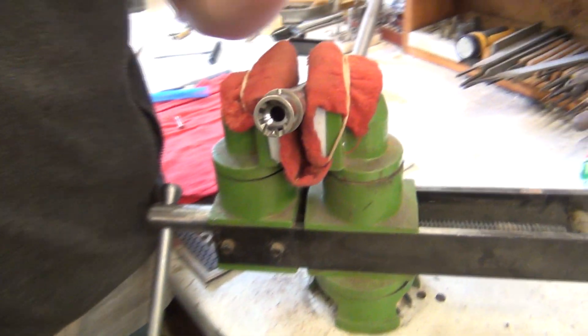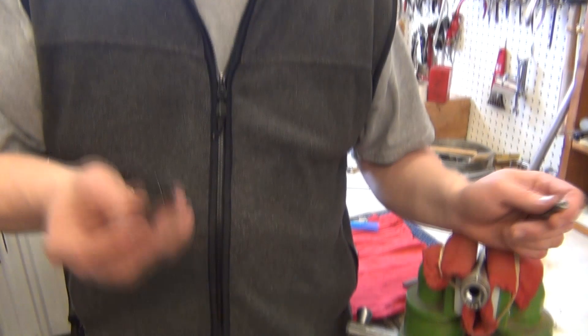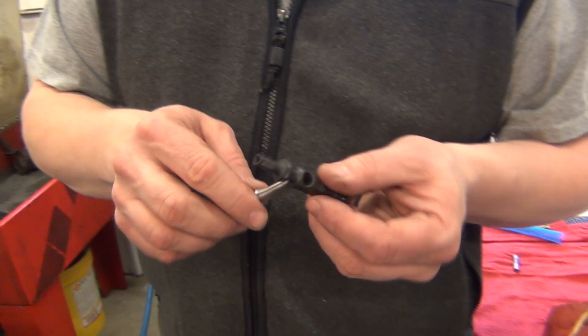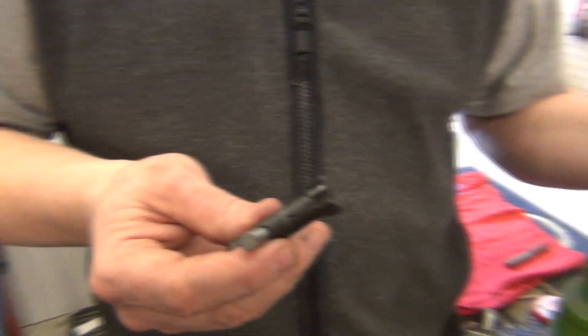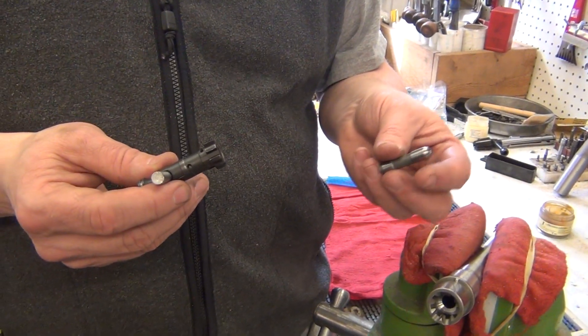Hi, I'm Dale with Little Crow Gunworks and we're here with NSZ-85 and we're going to check the headspace on an AR-15 barrel that's not on the upper receiver. I kind of like doing it this way because you're not working around the upper and you can just take your bolt head — I use a large punch so I got some leverage to twist with. You will need a go gauge and a no-go gauge, and the nice thing is it's much quicker than checking the headspace on an assembled upper.